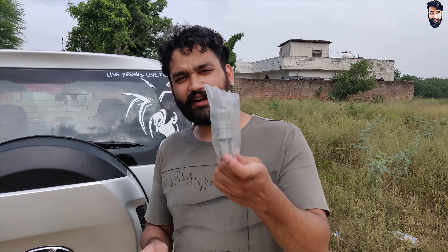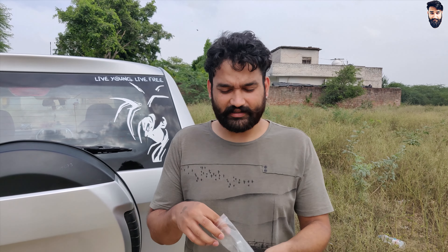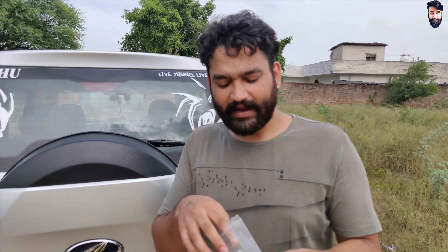Hello guys, welcome back to our YouTube channel. So guys, first of all, you have seen the whistle effect — this is the one. This type of effect you can see is on your bullet. You never seen it? Then you can see it now.